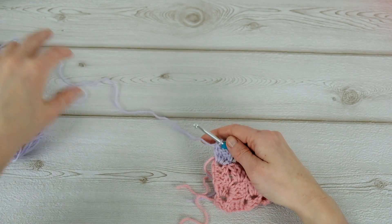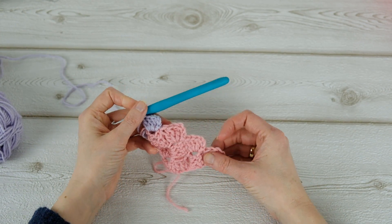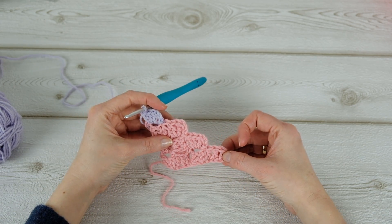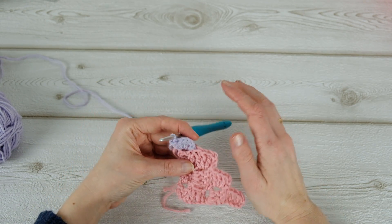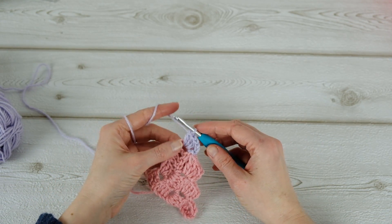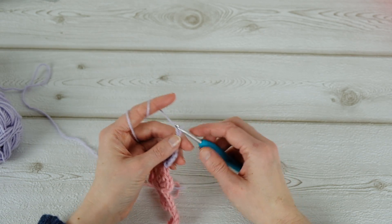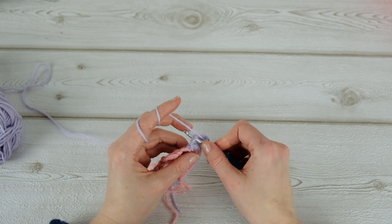Now I'm going to show you how to do the decreases. When you have reached your desired size, just chain three instead of six, and then turn and then slip stitch.